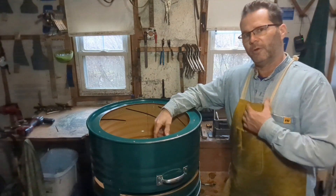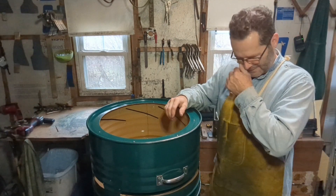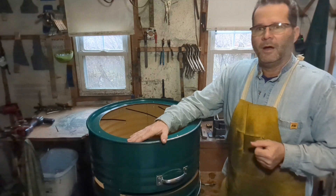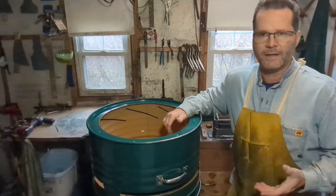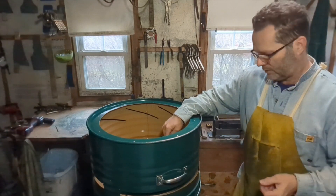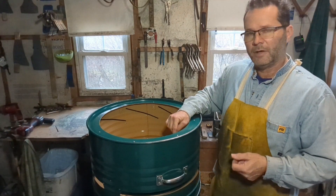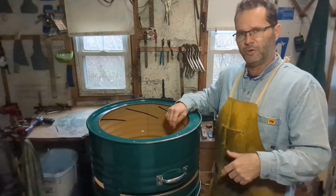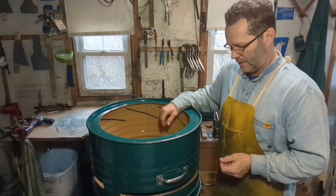Hey YouTubers, this is the off-grid amateur and the creator of the Amicus smokeless lineup of fire pits. In front of me is the Amicus Original, the flagship of the Amicus fire pit lineup. Today I want to talk to you about portability and how easy it can be to take your Amicus with you. There is an upgrade that is soon available and you'll find it on the Etsy shop — there'll be a link in the description.